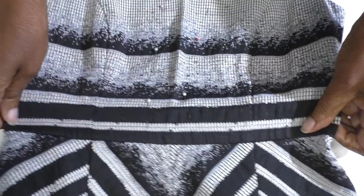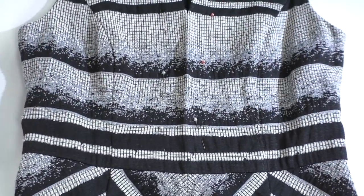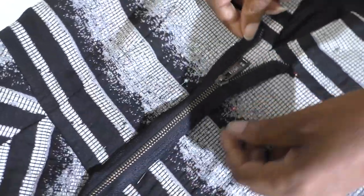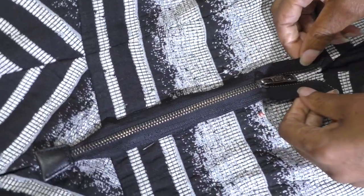I'm now ready to do the top section by adding this zip. It's a second-hand zip as well — it's already been on something else. I'm going to put that in the center like so, and this will help give more fit to the top as well.